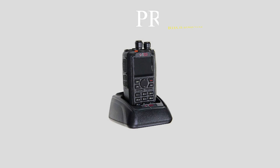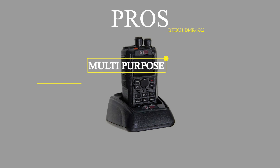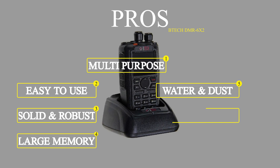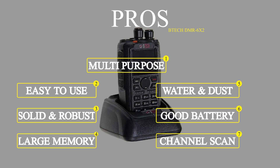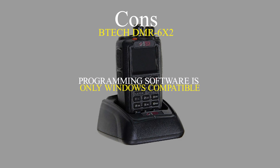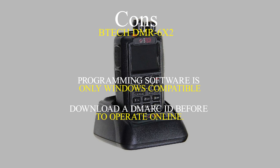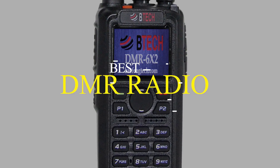To sum it up, the main pros of the BTECH DMR-6X2 are that it's a multipurpose and easy-to-use radio, it has a solid and robust structure, it has a large internal memory, it's water and dust resistant, its battery is powerful and long-lasting, and it has adjustable channel scanning. On the downside, like many other DMR radios, its programming software is only Windows compatible, and you need to download a DMR ID from radioid.org before DMR systems can allow your radio to operate online. Overall, it's the best DMR radio we have reviewed.